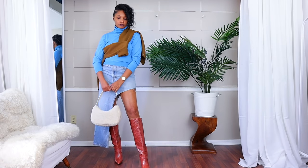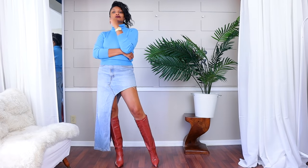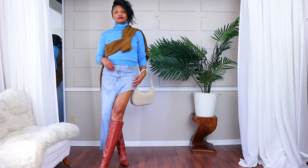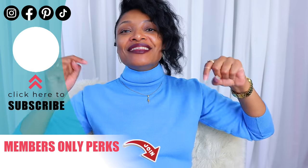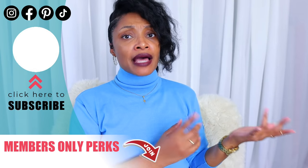Both the turtleneck and sweater are thrifted — I went to a goodwill in a very affluent neighborhood and found these pieces for fall. I bought the boots on Amazon recently and the purse is from H&M. I'll put all the links in the description box below. Definitely let me know which version you're interested in doing and share your thoughts in the comments!